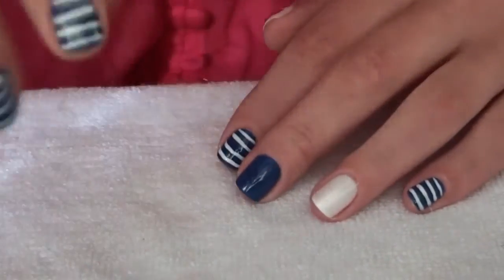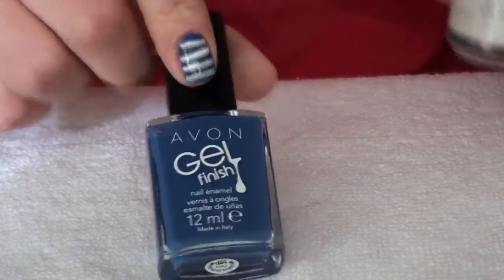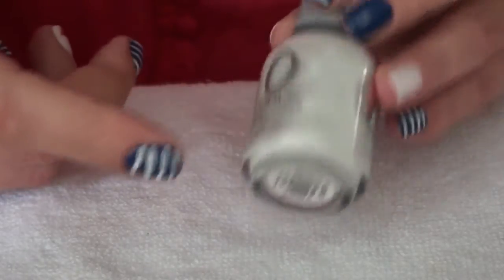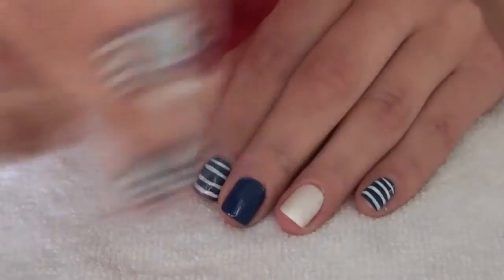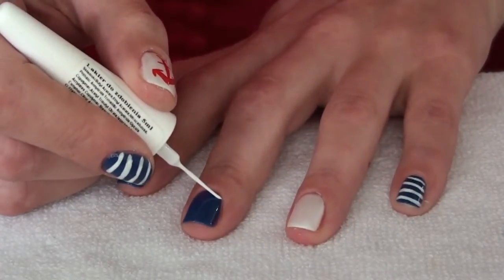So what you start with is two base colors: a very, very dark blue or royal blue — this is Royal Vendetta by Avon — and a white polish. I decided on a sparkly polish, and this is Orly Eau Champagne. I've got two coats of these, and now with a simple striper polish I'm just going to create stripes, starting from the base of the nail.